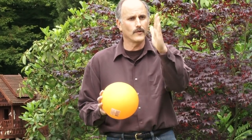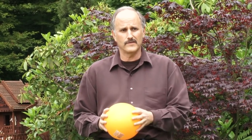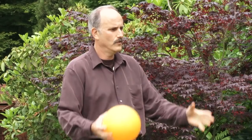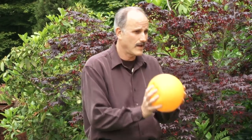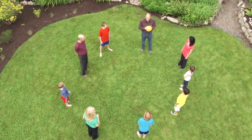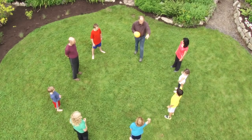So we're going to play this game. It's a really simple game called Silent Ball. Your eyes are on me — I know you're paying attention. In this game, if your eyes are on me, I will toss you the ball. You're going to try to catch the ball, then toss it to someone else who will try to catch it.